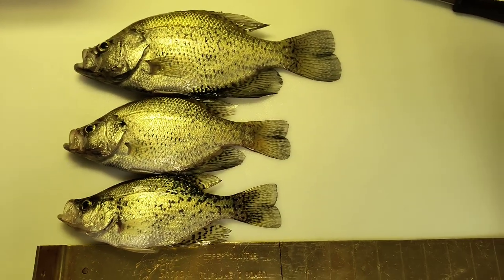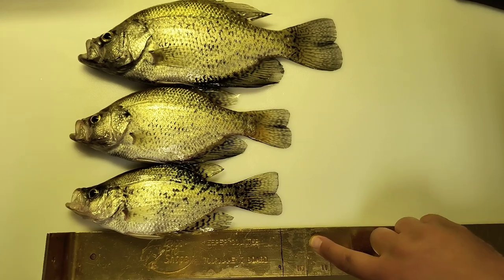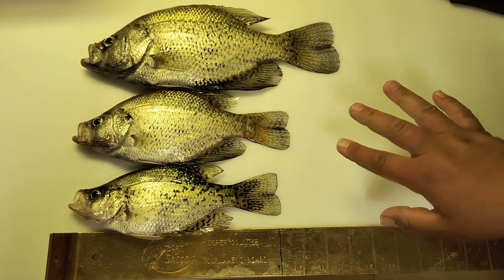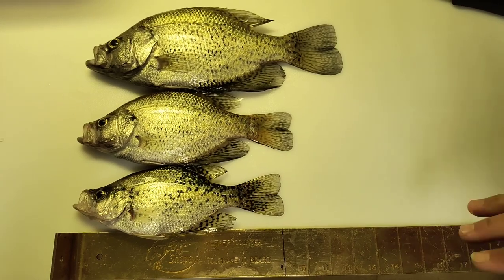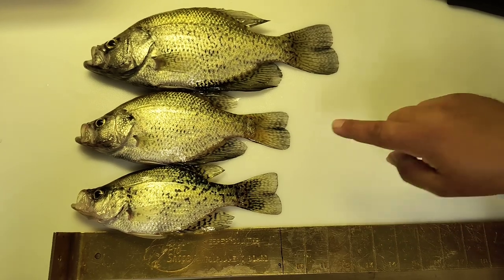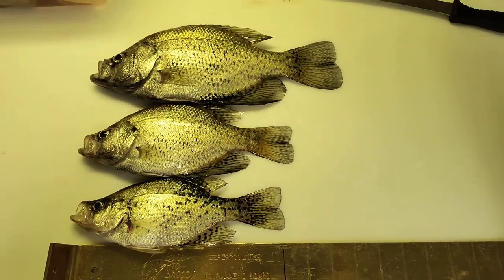There you see the Bass Pro Shops official measuring board. I have a little crappie line here for a 9 — we normally go to here. That is a legal 9 inch female. These are all black crappies. They're a little bit lighter because my daughter had a quiz thing today. They're not quite as painted up. But that's your 9, that's your 10, that's your 13. Alright, here we go.